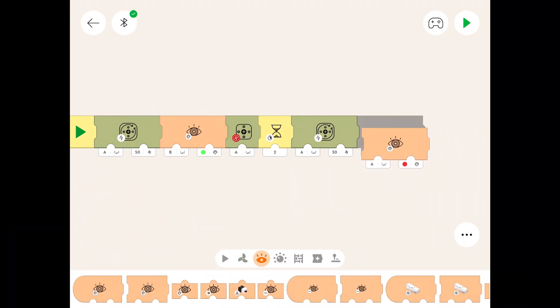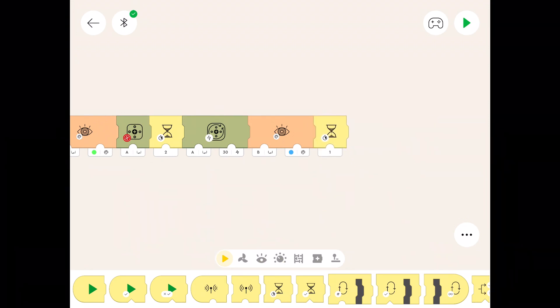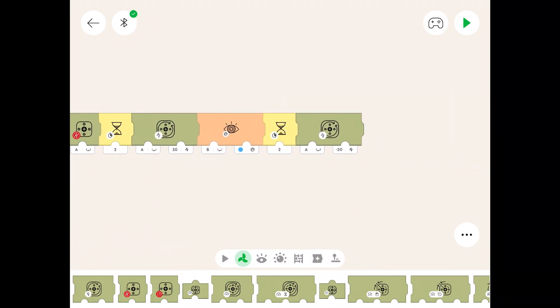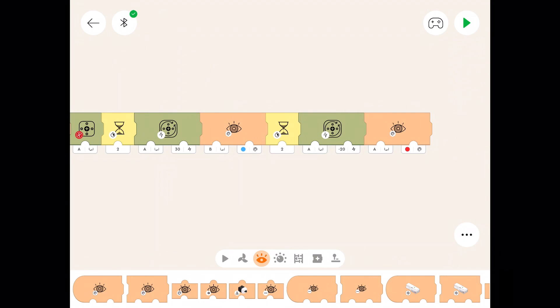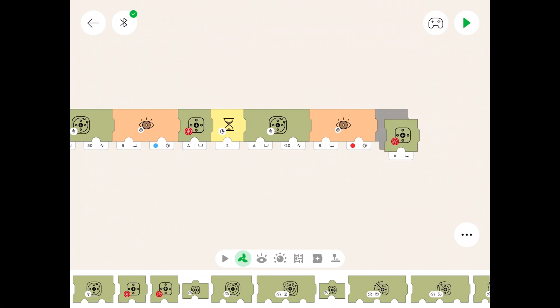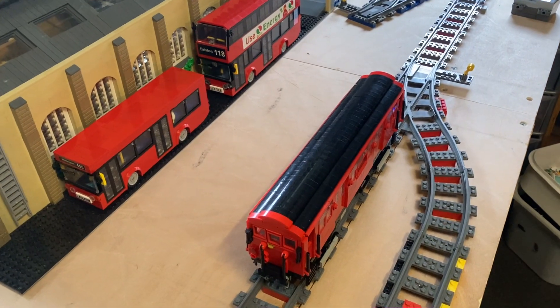Now we need the colour sensor — port B — and we change the colour to blue. Stick a timer in there for two seconds. Next we're going to need a motor icon because we're going to send the train into the sidings — it's going to run in the opposite direction so we need a minus number — we'll do it at minus 20, which is nice and slow, so it shouldn't shoot off the end of the sidings. Then we need the colour sensor icon — we're going to be looking for a red tile. I forgot to put a stop symbol after the blue tile, so put that there. Change the port on the sensor — it's looking at B. And of course stop the motor when it gets into the sidings. So there's our code to take the train round and then park it into the sidings.